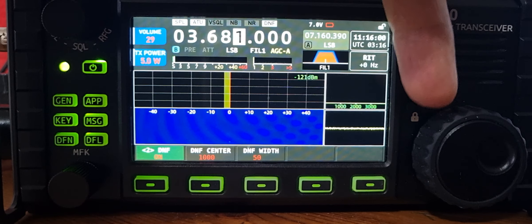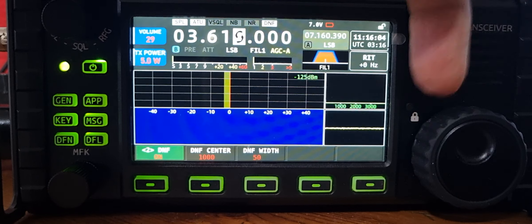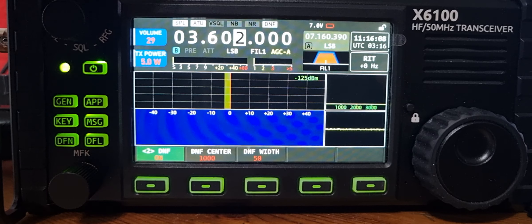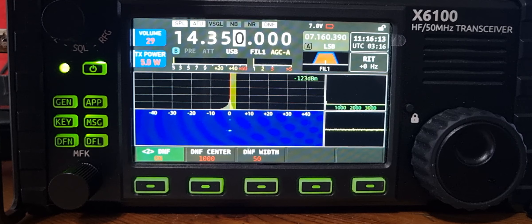Welcome to my channel. M0FXB here. I had a few people message me asking if there are still birdies in the Xiegu after firmware 1.16. The antenna is completely disconnected and I'm going to go up and down the bands that we actually use.